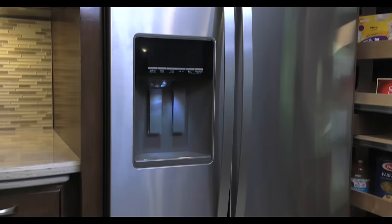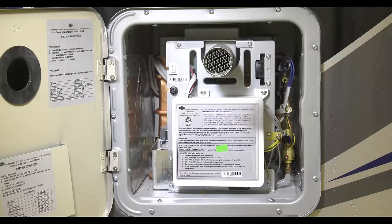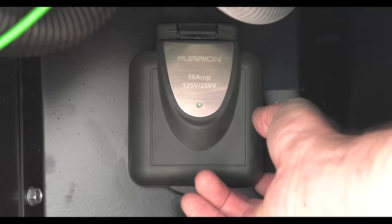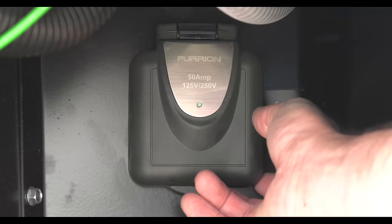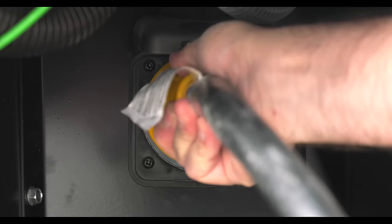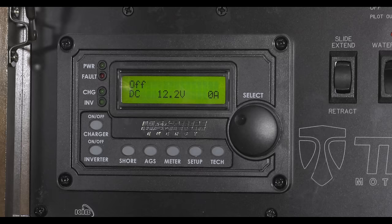Your motorhome also has a 120-volt source — that is AC, just like in your home. This powers your refrigerator, ice maker, roof-mounted air conditioner, TVs, DVD players, microwave oven, converter, and the water heater. This is the power you get from firing up the generator or plugging into shore power. When you are plugged in, the converter will convert 120-volt into 12-volts to run your 12-volt items and it charges your batteries.